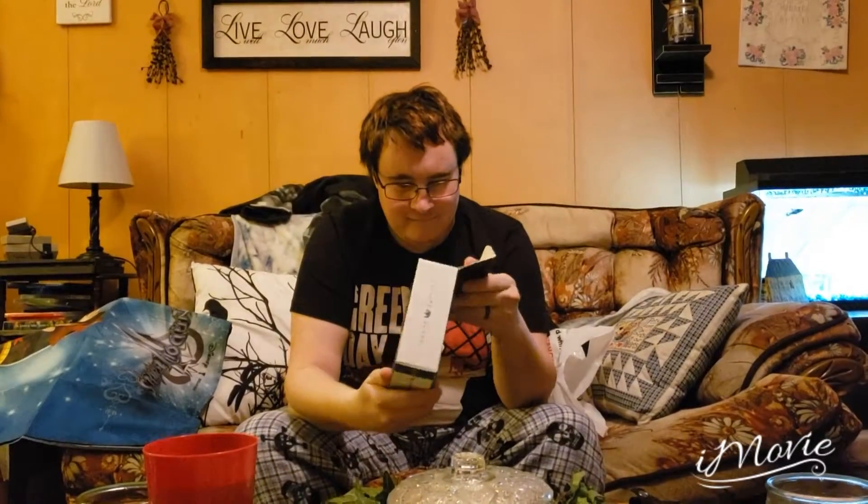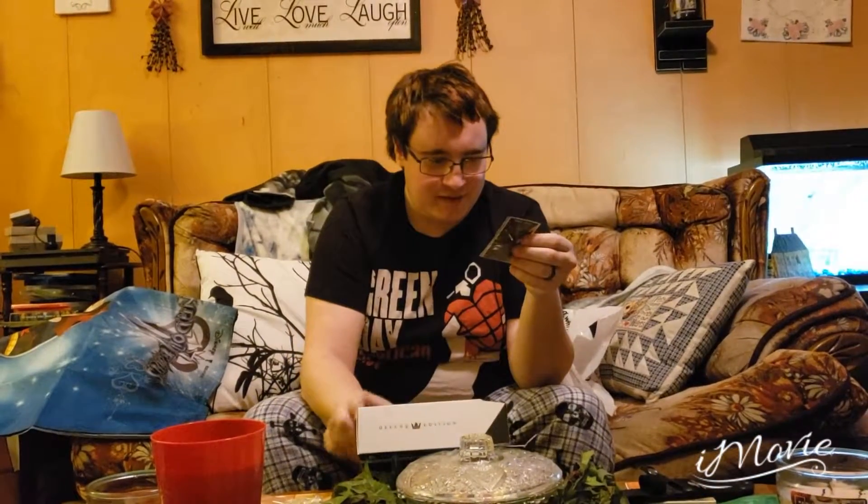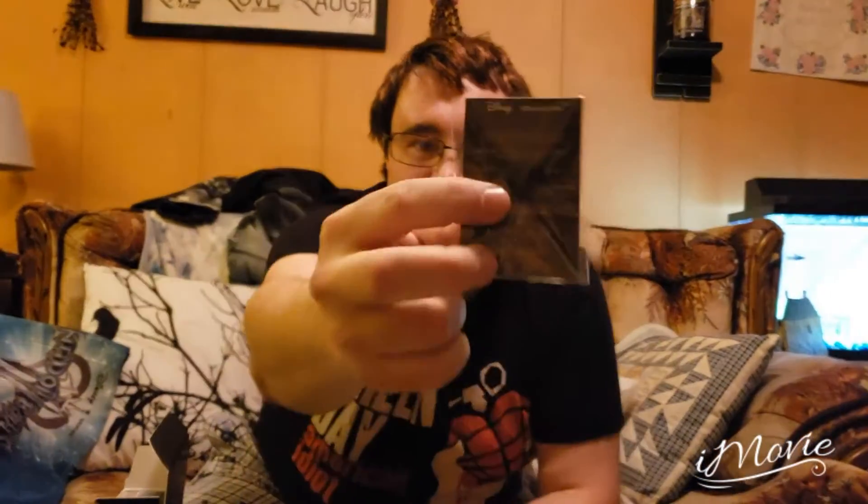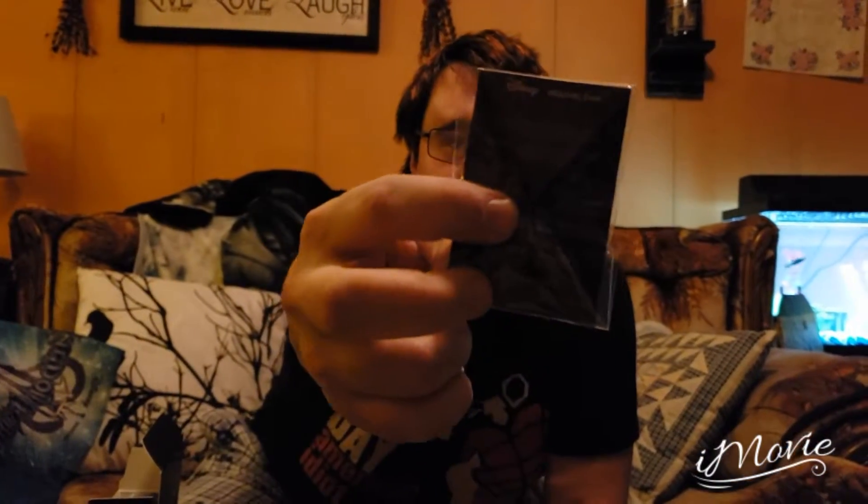I'm so excited, guys. What do we want to look at first? Let's look at the pin first. That is a really nice pin. I wish I could find my other one. There you go, guys — there is the pin. It is officially a Disney pin because it has the Mickey Mouse backing. I don't know how well you can see that, it's too dark. But anyway, it has the backing to hold the pin in.